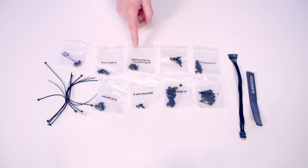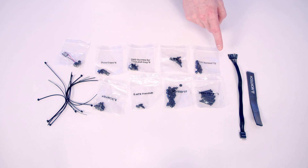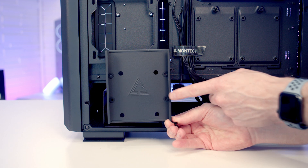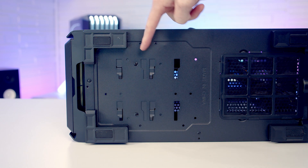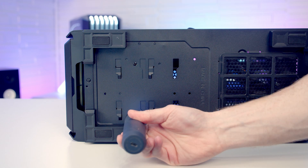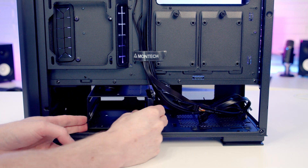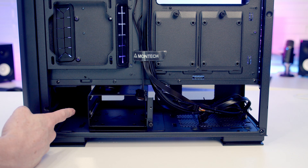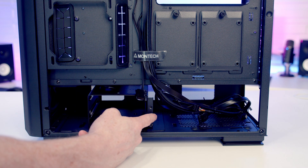The accessory box labels each individual bag so you know exactly which screw goes where. It also includes a standoff insertion and removal tool, cable ties, velcro cable straps, and a front panel connector extension cable. Each drive tray supports either a 2.5-inch or 3.5-inch drive, and the hard drive cage is both movable and removable. The cage can be slid along to different notches and secured with two screws from the bottom — useful if you're fitting a thick fan and radiator combination at the front, though this will limit your power supply length.